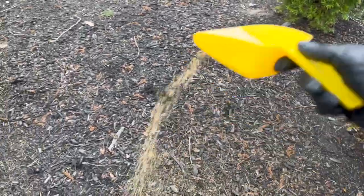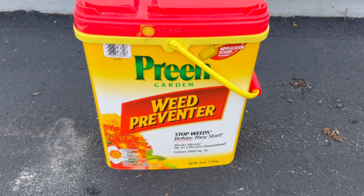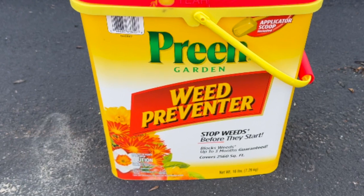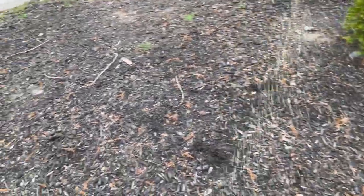The goal is to spread it before the weeds start growing. It's more of a weed preventer — it's not a weed killer. Overall, I really like using Preen. It's the best solution I've found so far to prevent weeds in mulch beds.